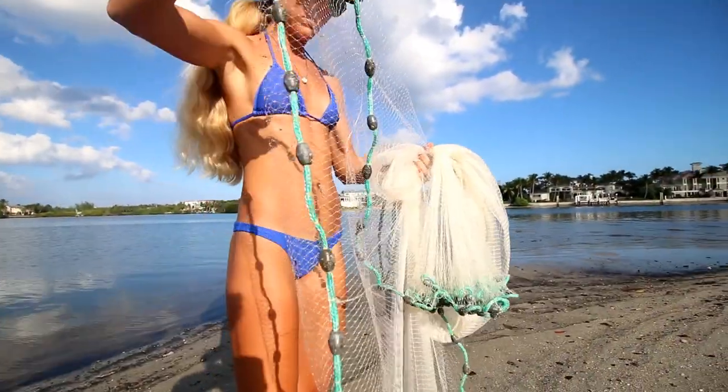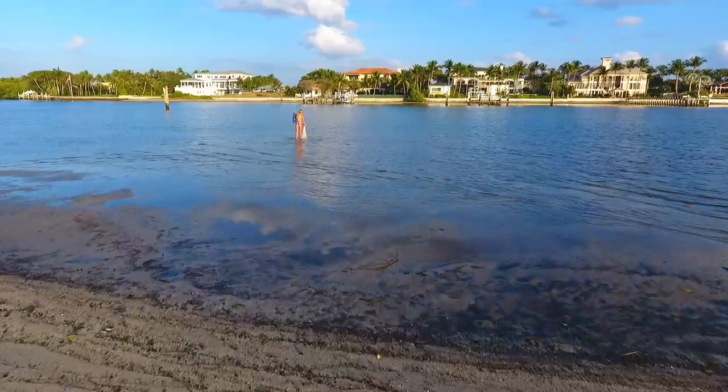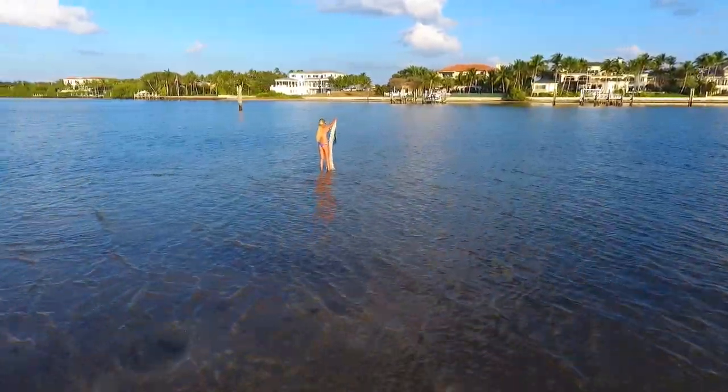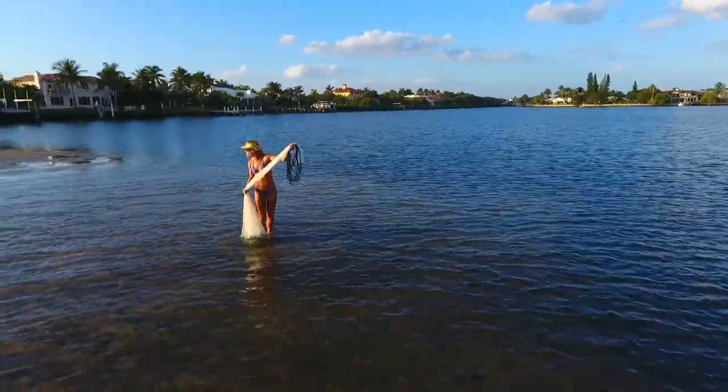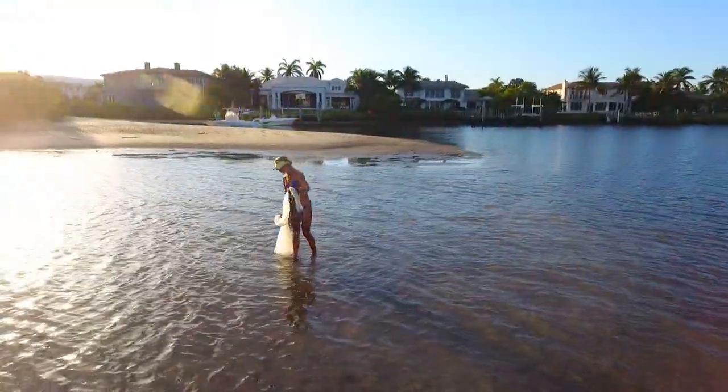This is the setup of the net, and now I'm going to show you how I throw it. Before I get to how to throw the cast net, I just want to tell you what type of cast net this is and the size of it. This is a custom Tim Wade cast net. It has 3/8 holes and it's an 8-foot net. In my opinion, the 8-foot net is all around general purpose, just a perfect net for the recreational fisherman.